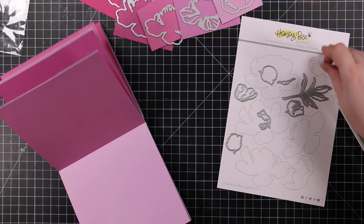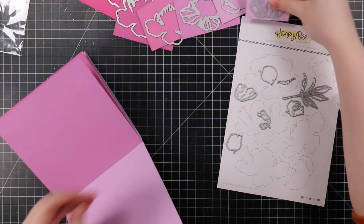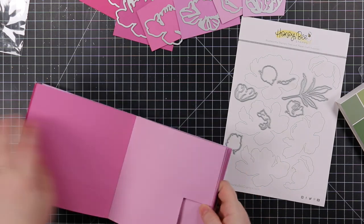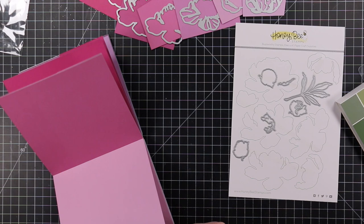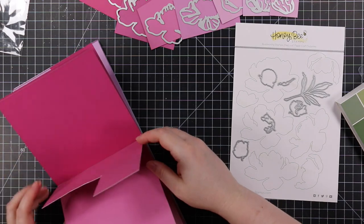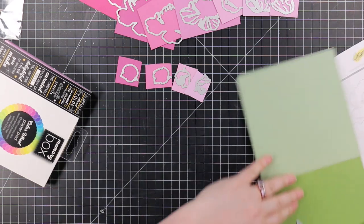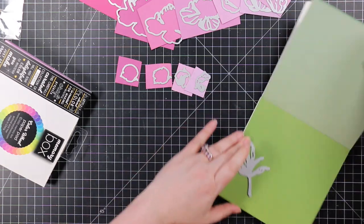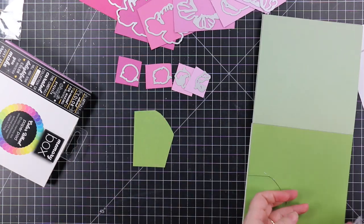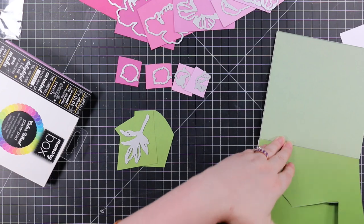I'm using these Memory Box six-by-six cardstock collections — I bought these like a year ago and have been hoarding them. They're perfect for the lovely layers sets because you get a ton of colors in different shades. I'll note these cardstock packs are not solid color — they're white core with the color printed on them. For basic die cutting they're great, but they act differently than solid core if you're doing inking or other techniques. I used the vibrant violet collection for all the peony layers.